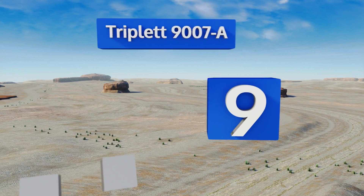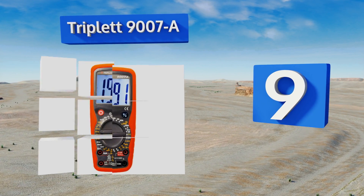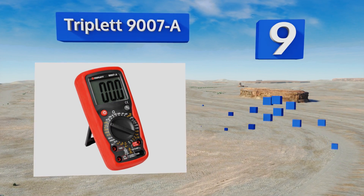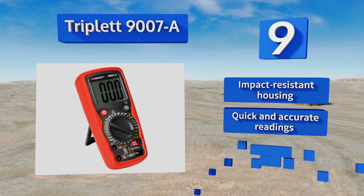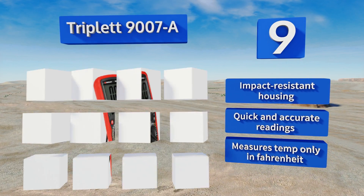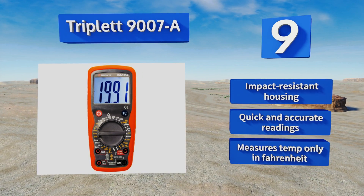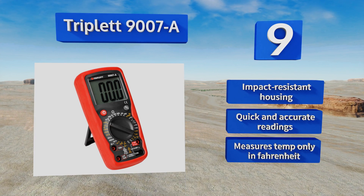At number 9, the Triplet 9007-A is a professional-grade unit that provides users with 30 measurement ranges and a large digit LCD screen that allows for convenient operation in all situations. It has a Cat 4 designation, which means it offers a high level of over-voltage protection. It comes in an impact-resistant housing and delivers quick and accurate readings, but it measures temperatures only in Fahrenheit.